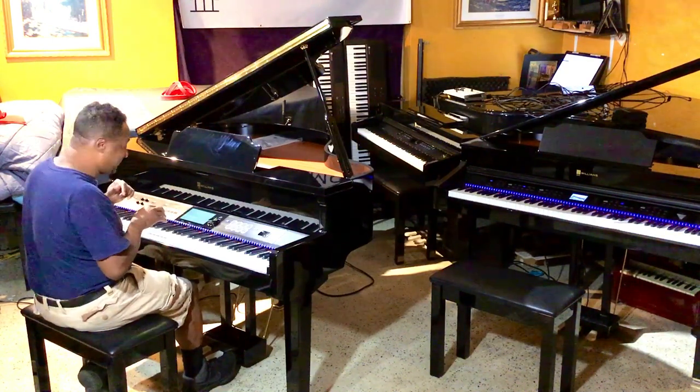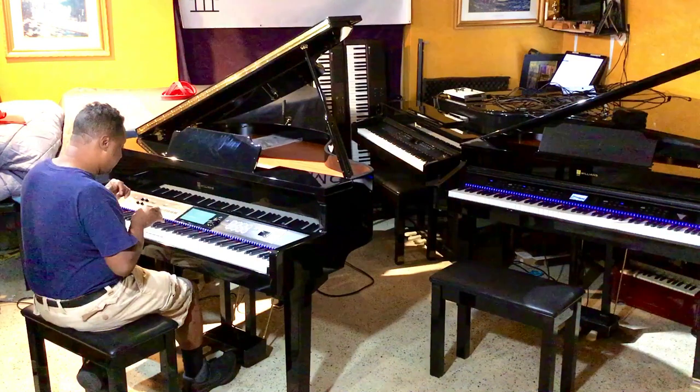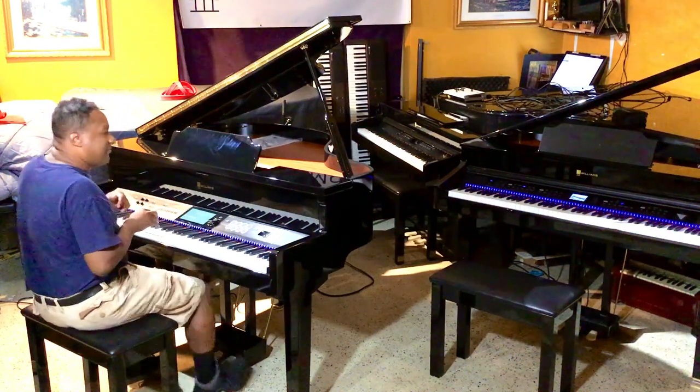Still going, still going. Okay, let's do one more song on both of them.